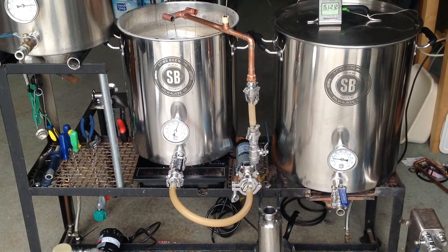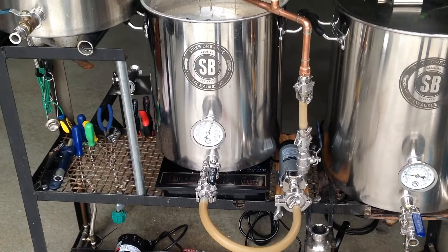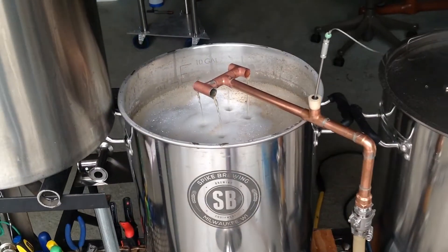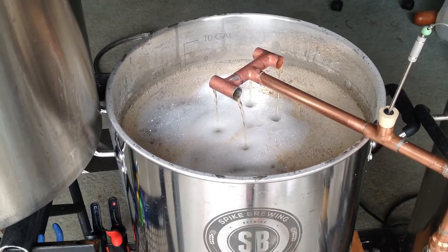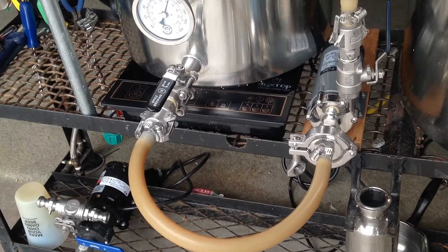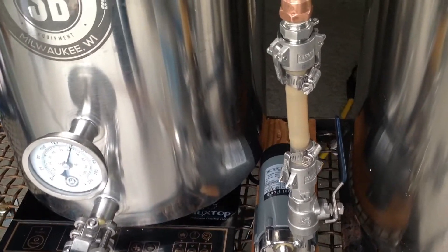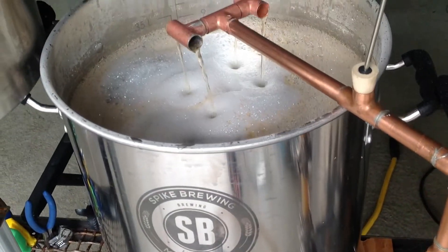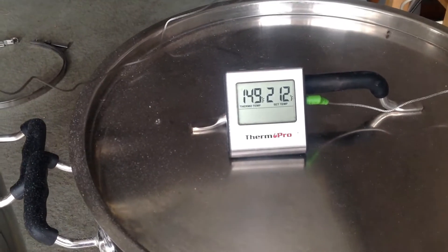Here it is in action — let's go through the operation and talk about the main features. Coming out of the bottom of the mash tun, over to the pump, up through the recirculation arm, and back in on top of the grain bed. The heating is done through the induction cooktop. Temperature can be controlled by the cooktop itself, or the flow rate by the ball valve outside of the pump, and the entire time the temperature is being monitored by the thermometer.